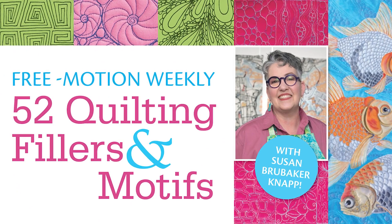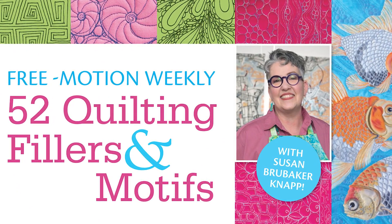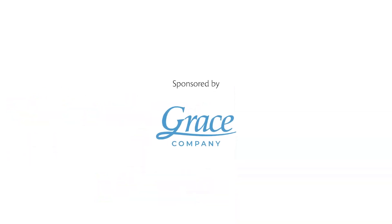This is part of a weekly year-long series. Make sure to check back for more FreeMotion inspiration from Susan Brubaker Knapp at FreeMotion.com.